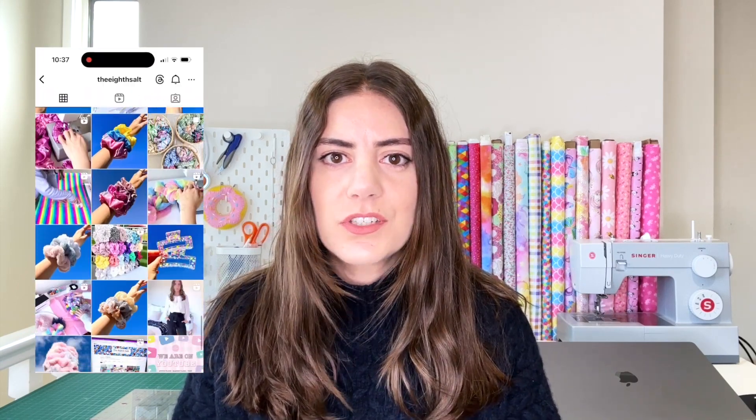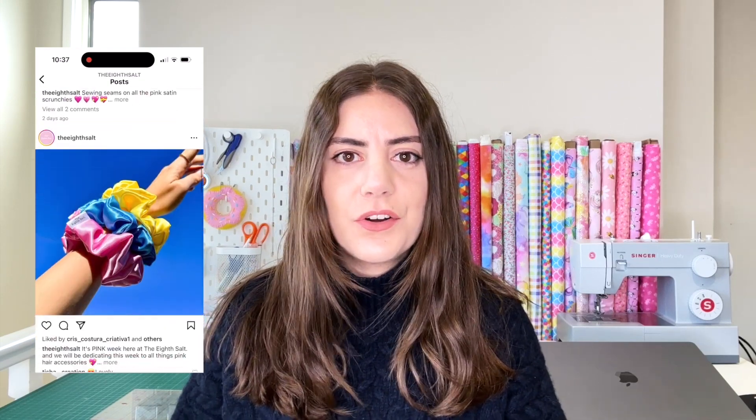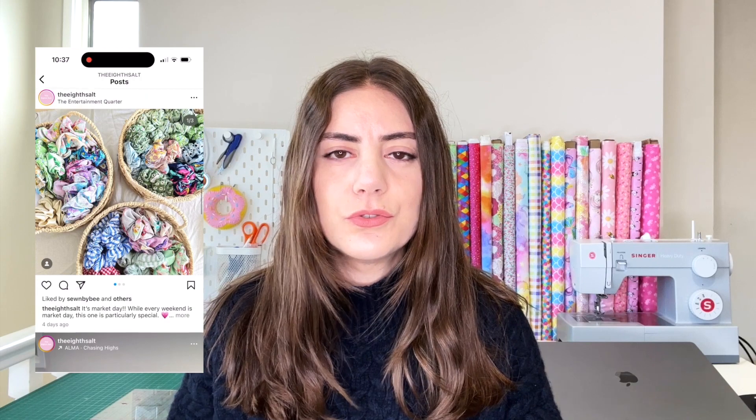Hi guys, welcome or welcome back to my channel. My name is Danielle and I'm the owner and creator of The Eighth Salt. It is my handmade small business where I make scrunchies and keychains. I also sell hair claws and makeup hair clips and hair accessory type products. In today's video I'll be giving you guys a how-to tutorial.